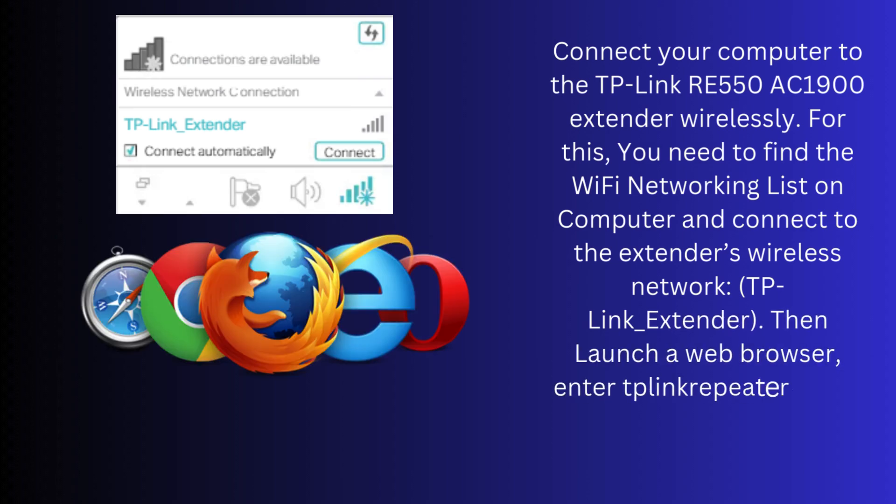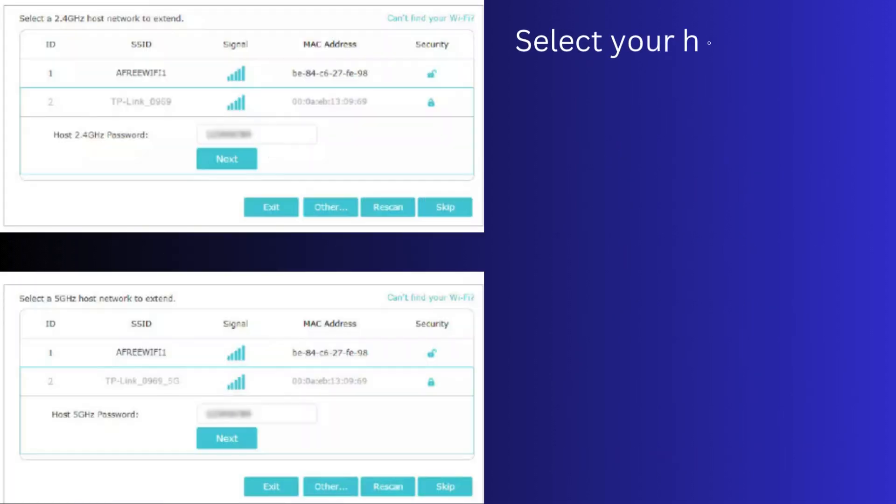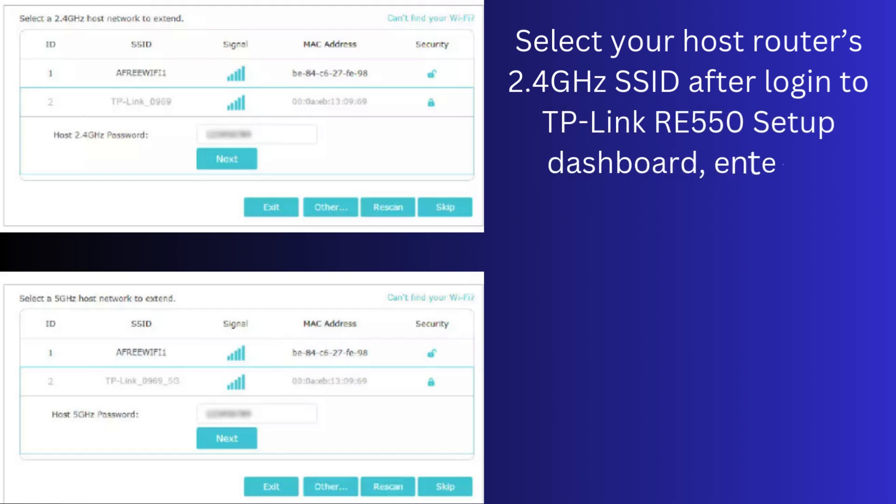Then launch a web browser, enter TP-LinkRepeater.net in the address bar, and create a password to log in. Select your host router's 2.4 GHz SSID after logging in to the TP-Link RE550 setup dashboard, enter its password, and click Next.